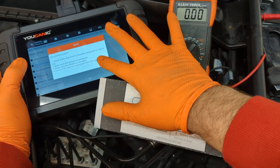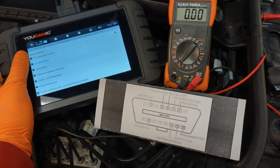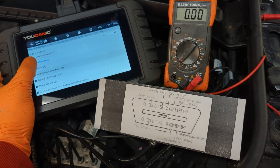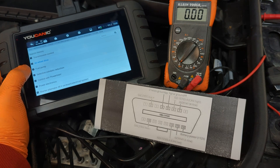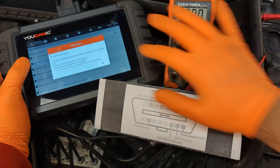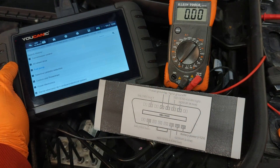Now, if you can communicate with some but not others, then the OBD2 port is probably fine and you've got other electrical issues on the car. But if you don't get any communication with any of the control modules, then there are a couple of things worth checking.